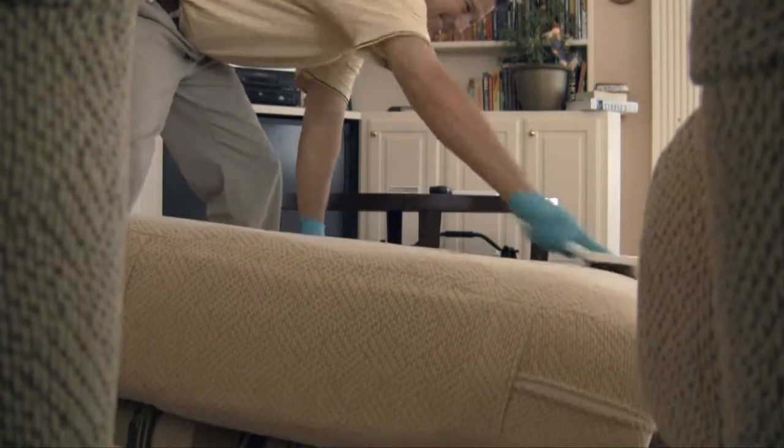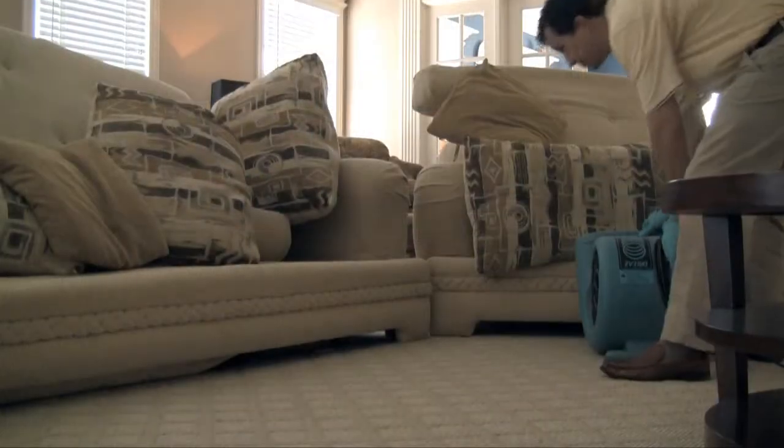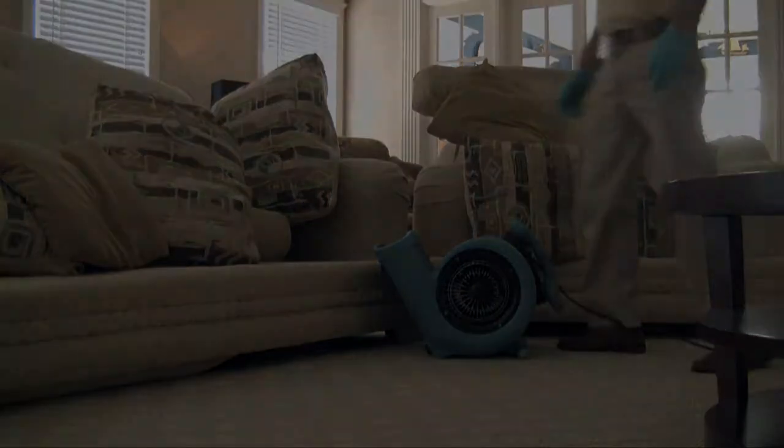Post grooming helps remove any visible strokes that may have been created during the cleaning process. Next, we set up our speed drying system as we clean up any tools, products, or chemicals used while cleaning.